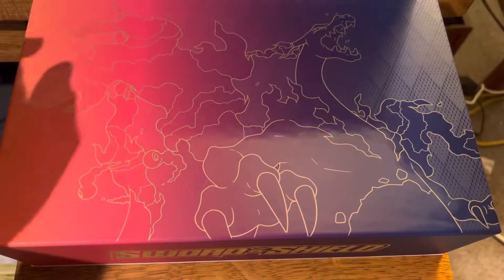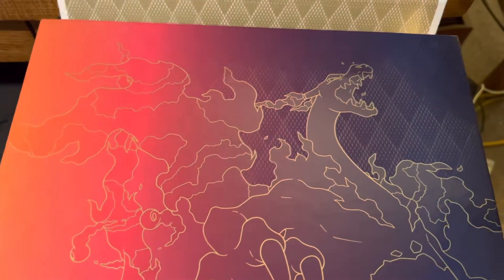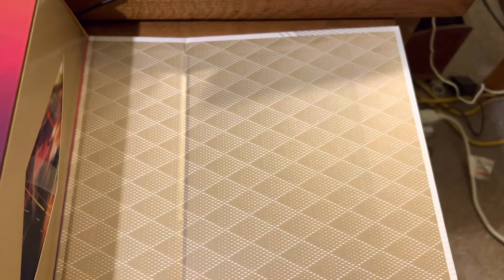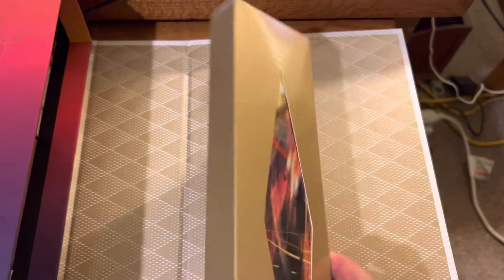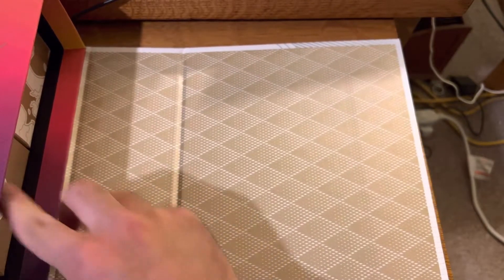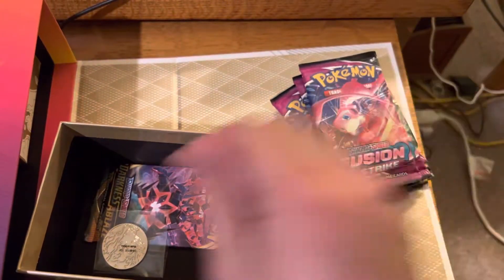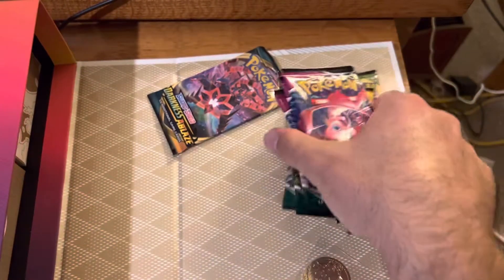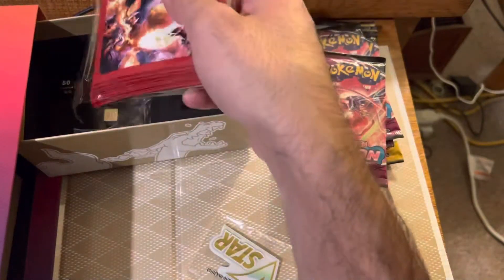So let's open up the Ultra Premium Collection. Look at the colors, the design of the box - it looks awesome. This is the play mat that it comes with right there on top. I'm sure everyone has seen it by now. I am not going to rip into that. You do get 16 packs inside here. Decent pack selection - I'm sure people would prefer some other ones, but decent.